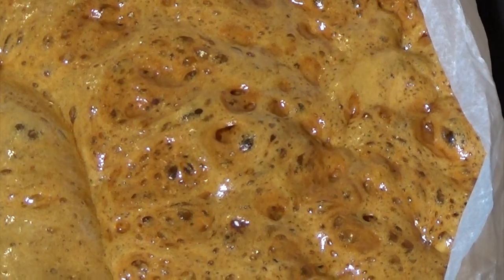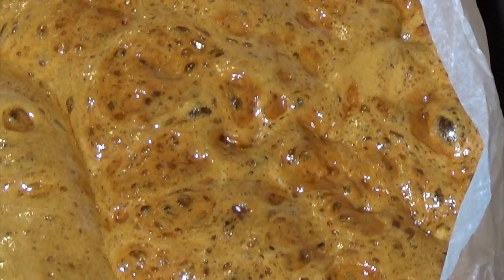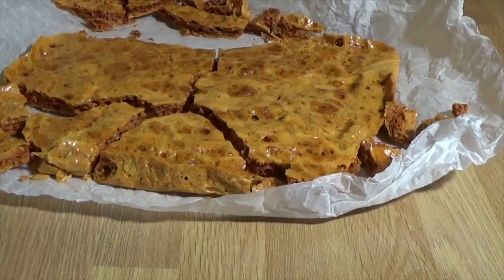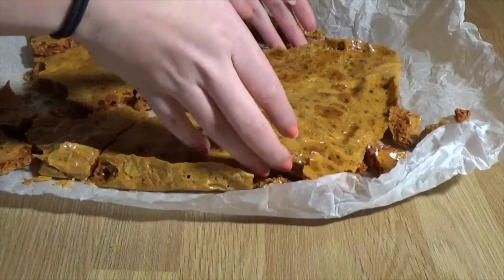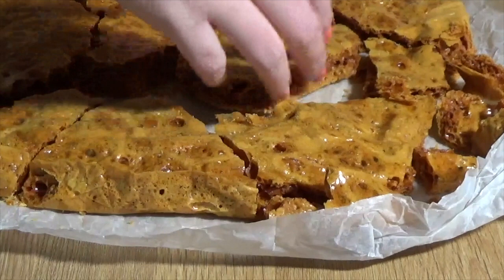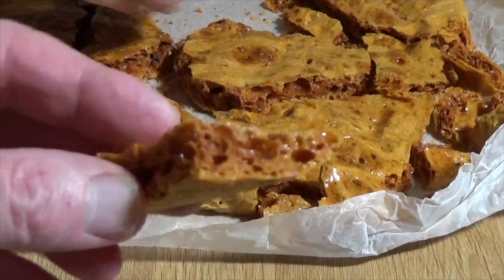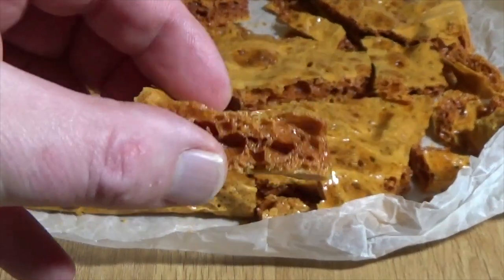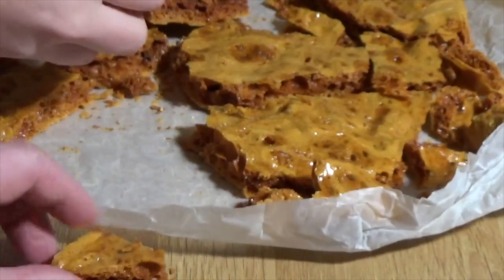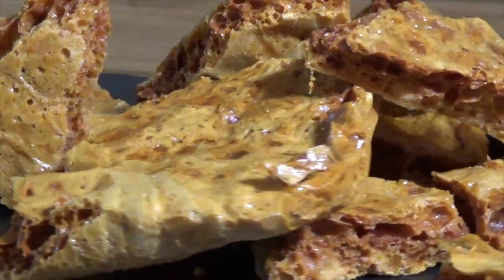As it cools down it's going to bubble away - it doesn't take that long to cool. Once cooled to room temperature you can break it up like this, which is fun. It's very crunchy indeed. Feel free to melt some chocolate, dip the pieces in, and you've actually got crunchy bars.